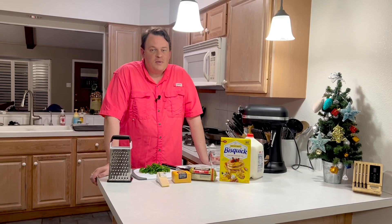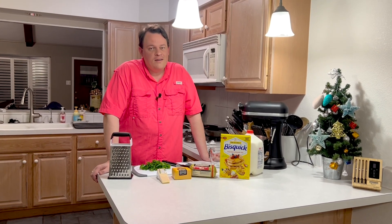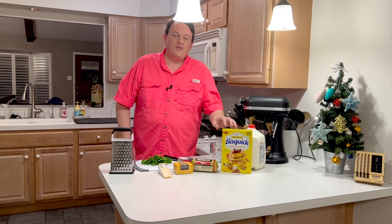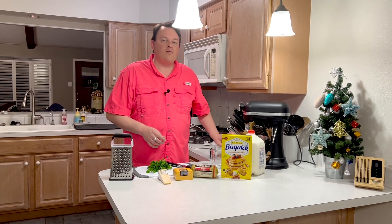Now these are a pretty straightforward recipe — nothing complicated. There's a lot of tweaking and changing you can do, but I'm gonna show you how I make mine. I haven't had any complaints yet. So we've got some sausage, some Bisquick. I picked out some cheeses, we'll get to that. First thing I'm gonna do is chop up just a little bit of parsley here, then we're gonna throw everything in our mixer and get it all mixed up.